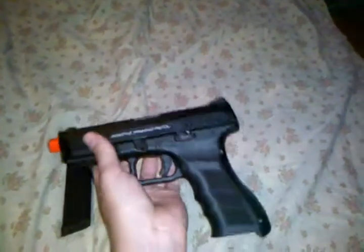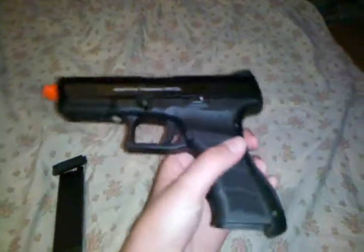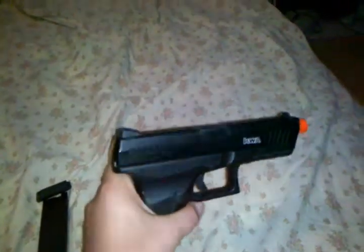Every time you shoot, this slide here comes back, but I'm not going to show you that right now because I'm holding the camera with my other hand. And here's your sights. My sight is a bit loose, and I found that happens in most of these guns, so you might need to superglue it down.